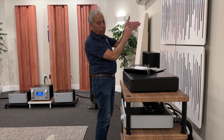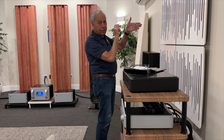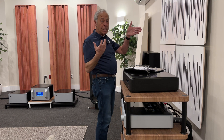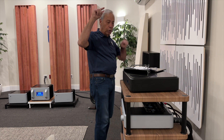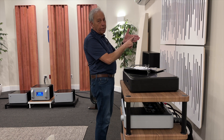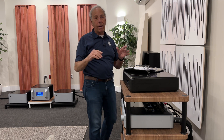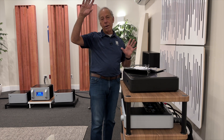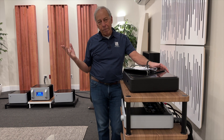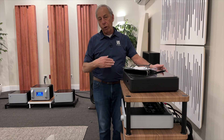Each step along the way in this chain, you want the output of the device that's feeding the signal to be low, and you want the input of the device that's receiving that signal to be high — low to high. At the output of the amplifier, you want the same thing: low to high. The lower it is, the better. The higher it is, the better.